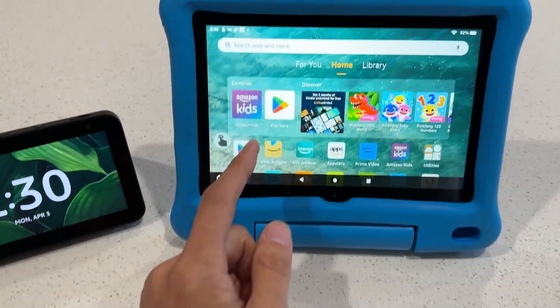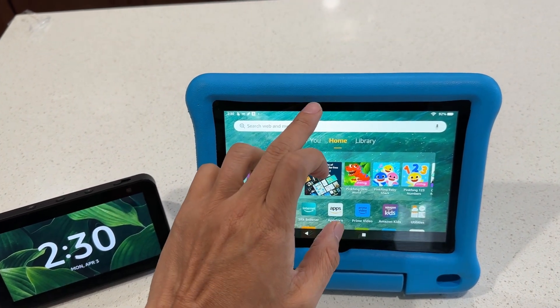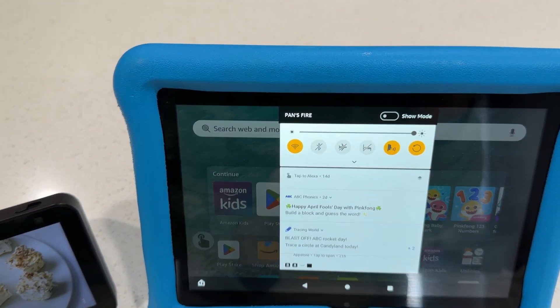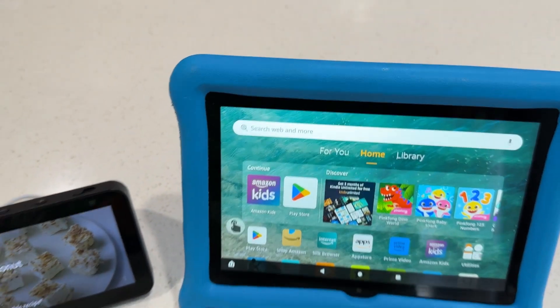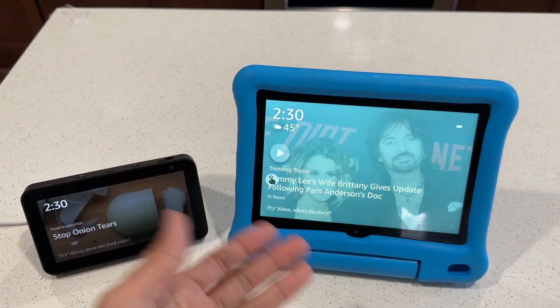I'm going to show you how to enable this. This is a Fire HD Kids tablet, and this is in the parent profile, so you have to exit your kids profile if you're on a kids tablet. Swipe down from the top right and it's going to show you 'Show Mode' right here. If you enable this, it's going to transform this tablet into an Echo Show.